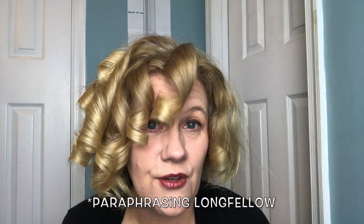There once was a girl with a little curl right in the middle of her forehead. And when she was good, she was very, very good — and when she was bad, she was horrid.